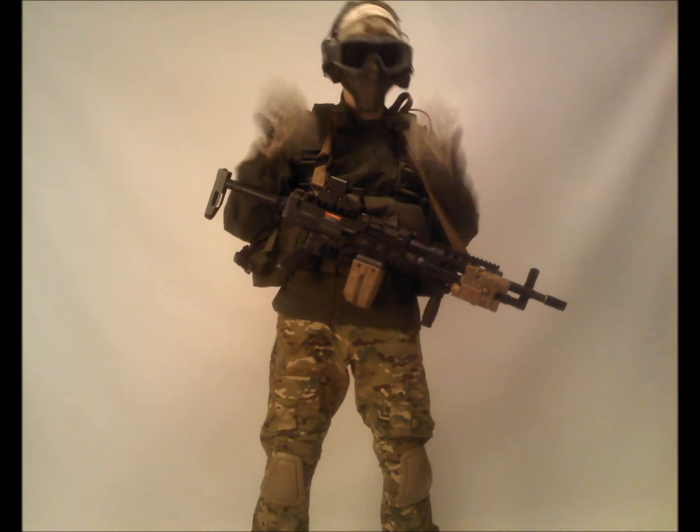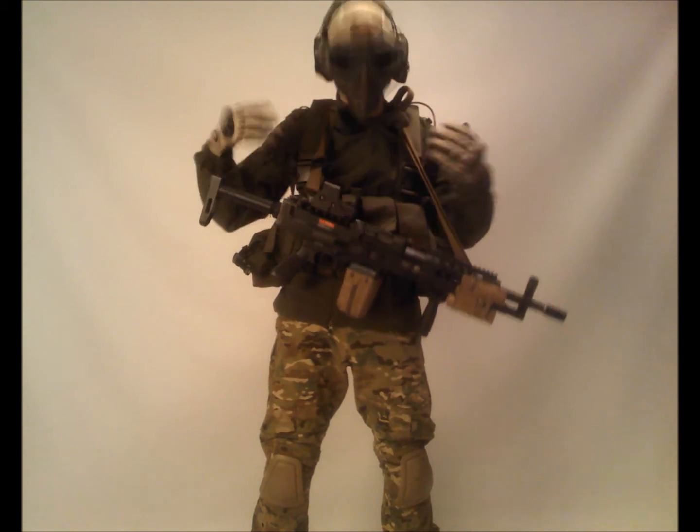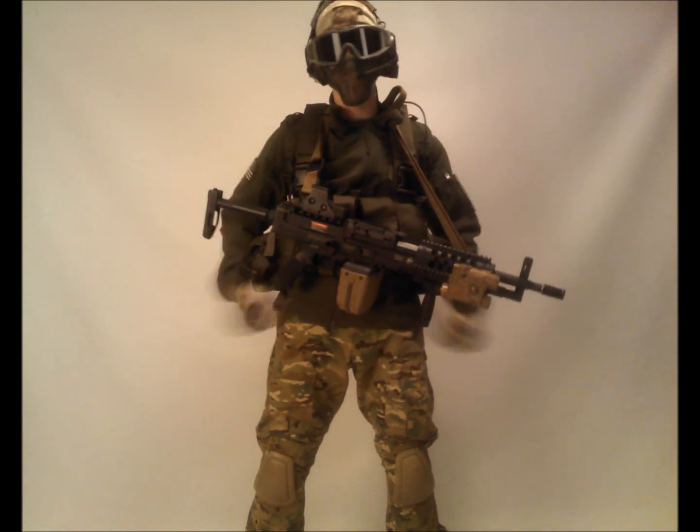Mesh mask, revision goggles — nothing really too different there. Condor Softshell — the Phantom Softshell in OD — with an American IR patch and a Ghost Recon patch. It's a nice jacket.